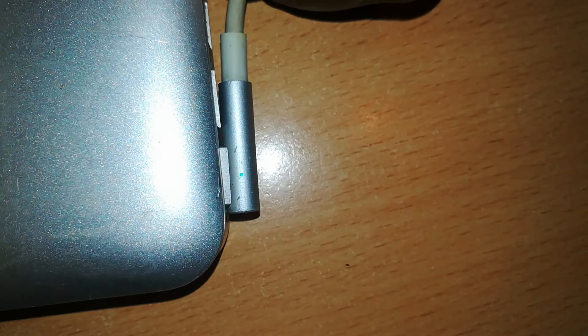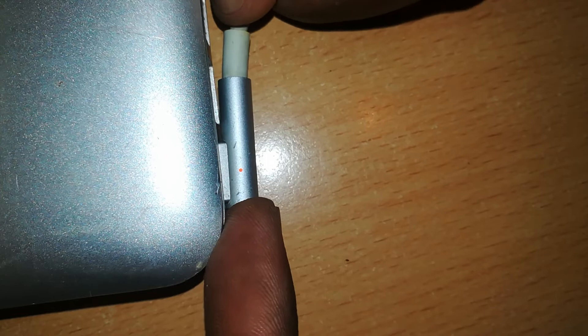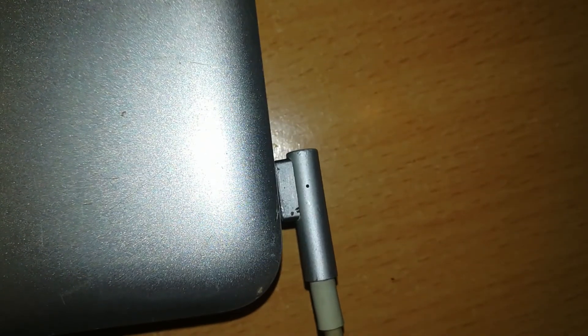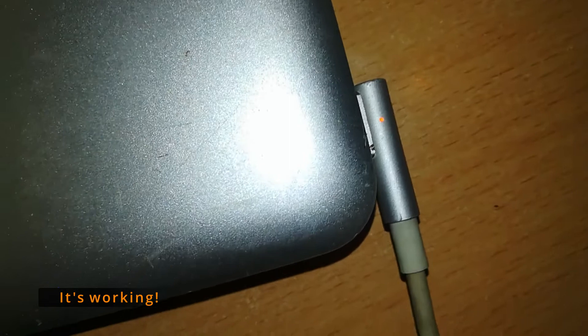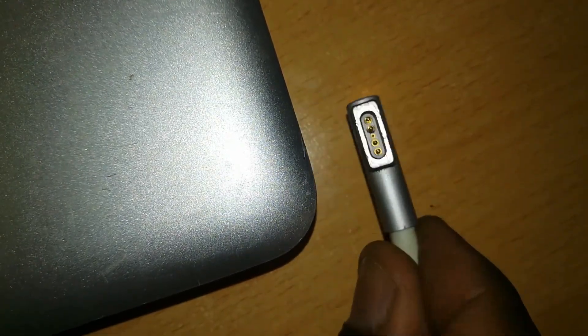This seems to have solved our issue — you can see it has turned from green to amber, showing that the connection of the charger to the MacBook is complete and charging is happening. You can also turn the connector to the other side and see that it's working fine in that orientation too.